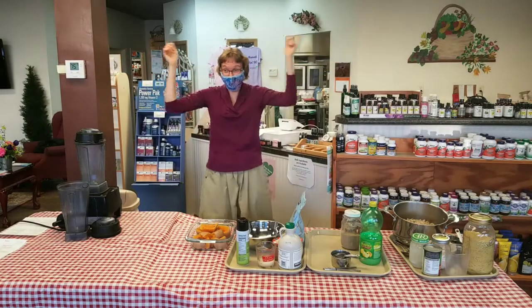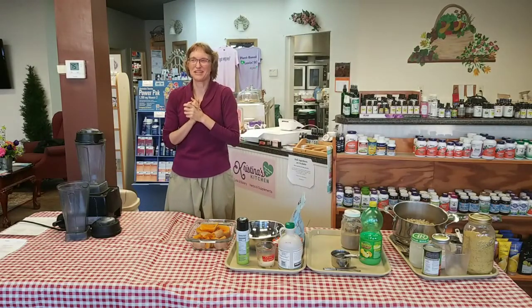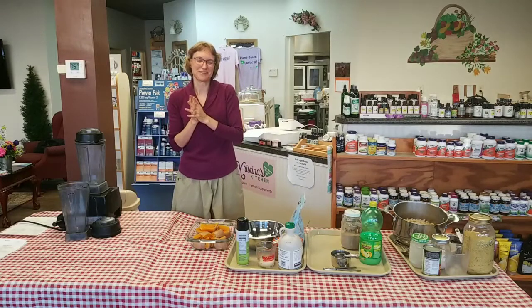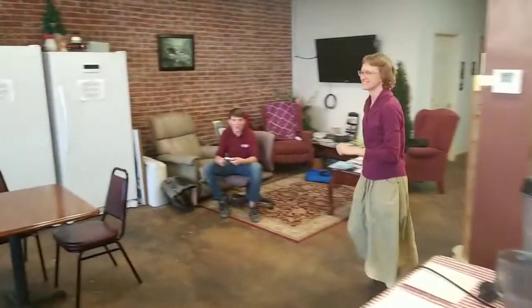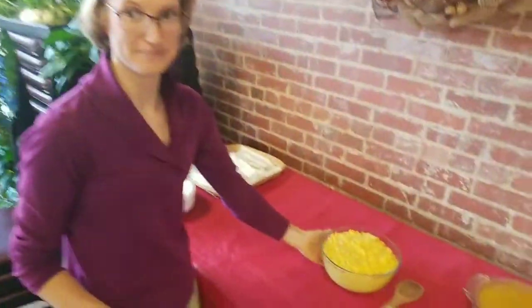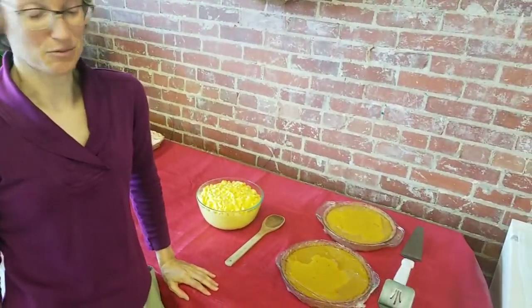Welcome to Christina's Kitchen! We are so excited you are here for this class. We're going to have so much fun with pumpkins and butternut squash. Here we have mac and cheese, and we also have a pumpkin pudding, and we're going to be demonstrating both of those today.